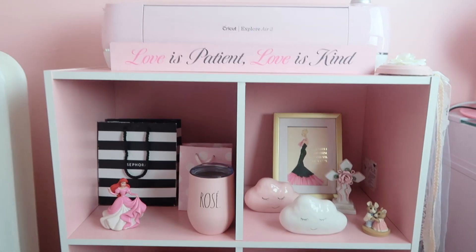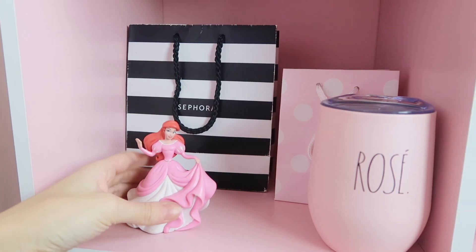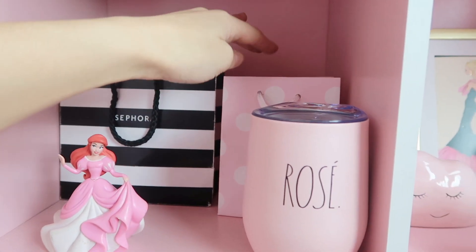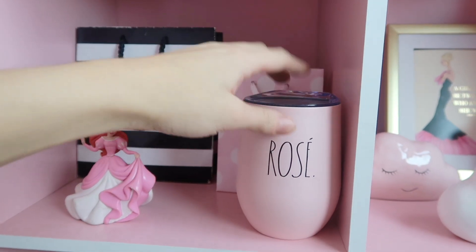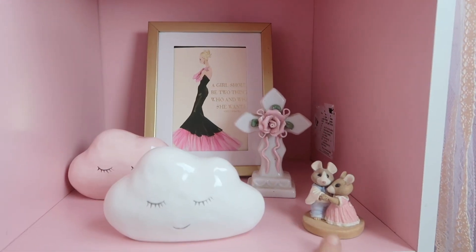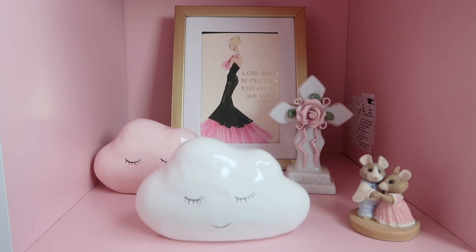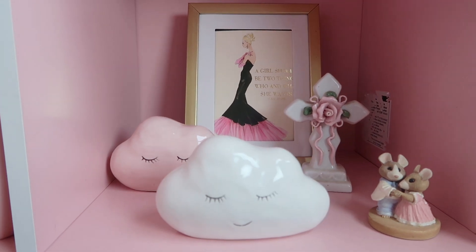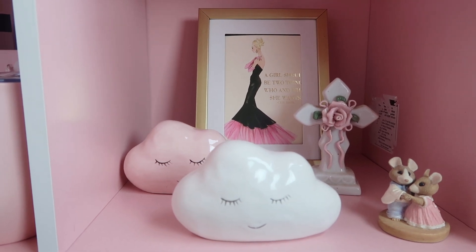Coming down here — I love this whole setup so much. I just have my little Ariel princess toy right here. I have an empty Sephora bag — you could totally use it for storage. Then I have another polka dot bag with a Rae Dunn rosé tumbler. Over here I just have my Dollar Tree clouds — the pink and the white — and then a little cross. And then my little mice — I honestly love this thing so much, it was only 99 cents. Best thrift find ever. And then I have my little Barbie thing in the back — I just put a postcard in a Dollar Tree frame and it says 'A girl should be two things: who and what she wants.' — Coco Chanel. I think that's super cute.